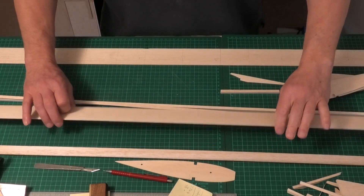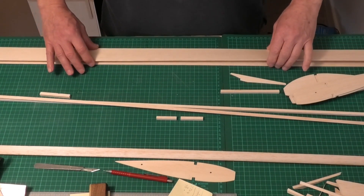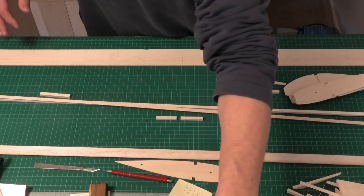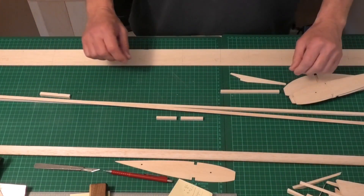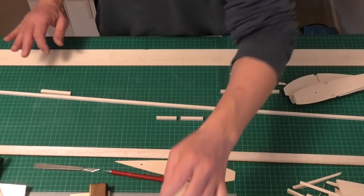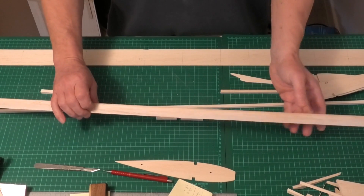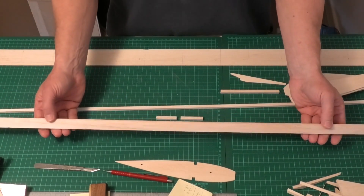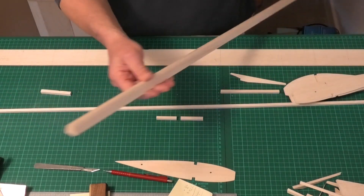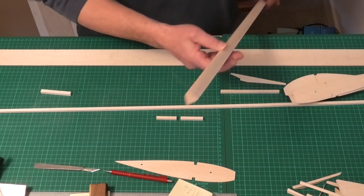I've got another piece of 1/16 by 2-inch which will be the top of the trailing edge. I'll put that on one side for the moment because we don't need it. And here we have leading edge stock — three-quarter inch leading edge, already profiled to the leading edge. I've never used this before; I was going to actually shape it myself, but I saw some of this and thought that'll be good.